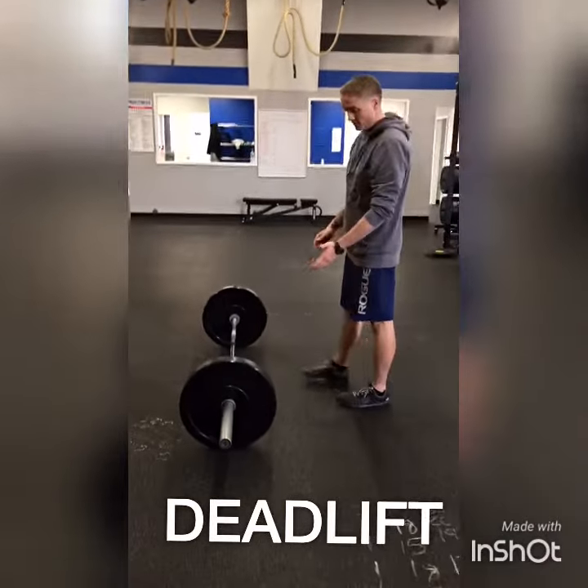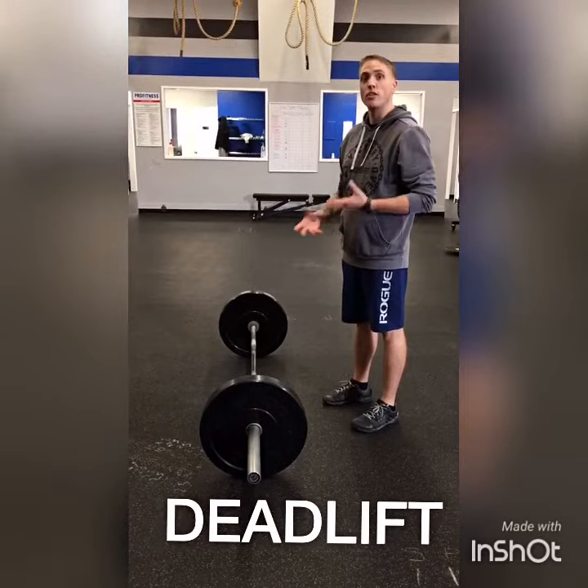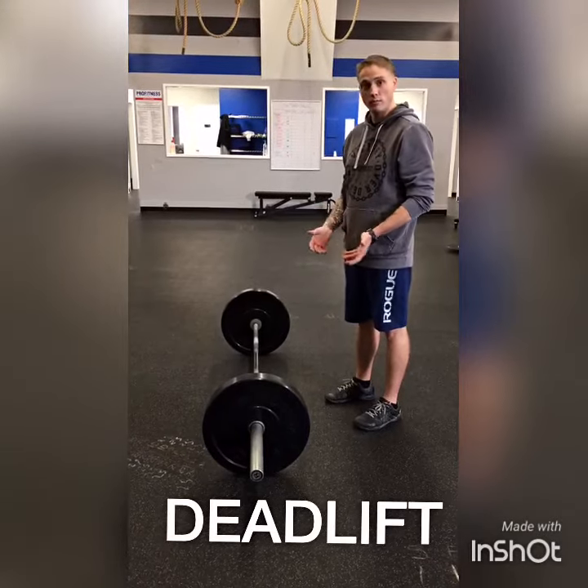We're about to go over the deadlift. With this lift, it's not as simple as just picking the weight up off the mat. There's a bit of mechanics involved so that you make sure you're nice and safe.